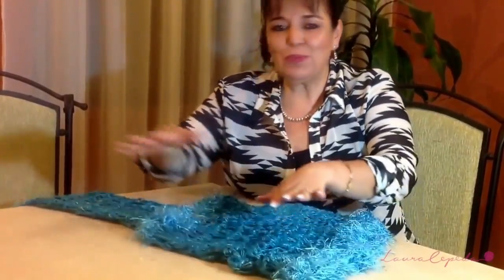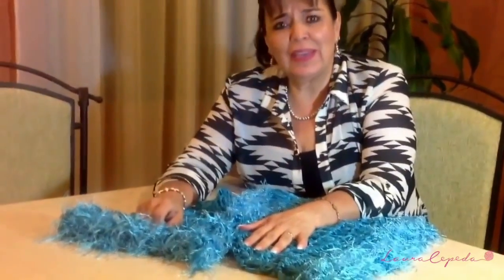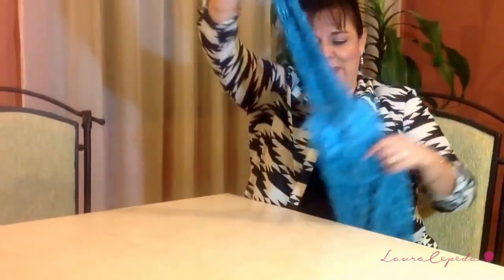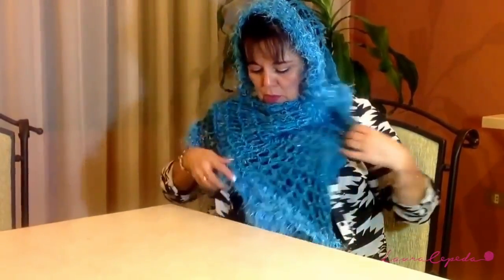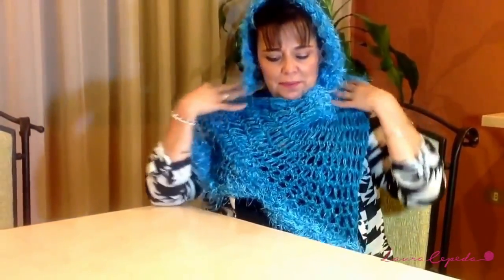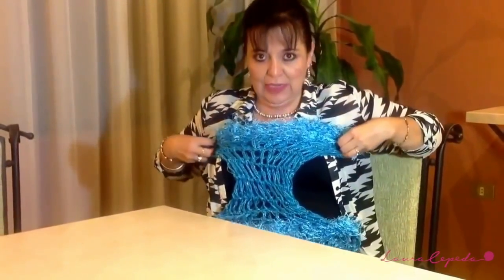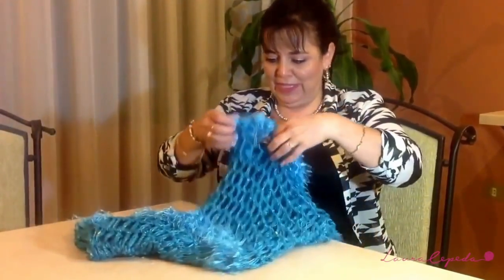I finished — I told you it was super easy and super fast! I love creating garments with your fingers, it's a technique you should try. I'll show you all the different ways you can wear this project — it's one of my favorites. You can wear it like this with one shoulder off, you can use it with a hat, and you can also use it as a dress.